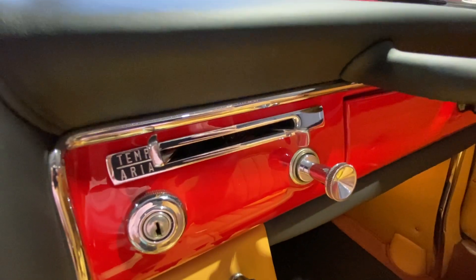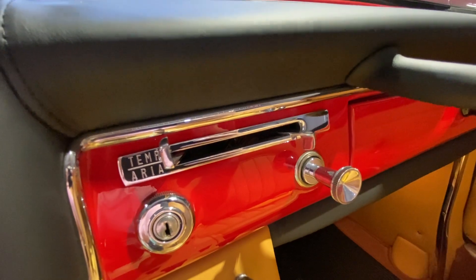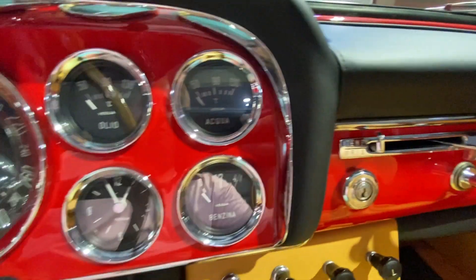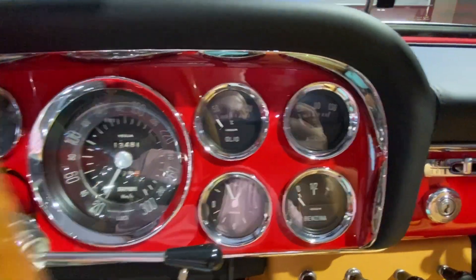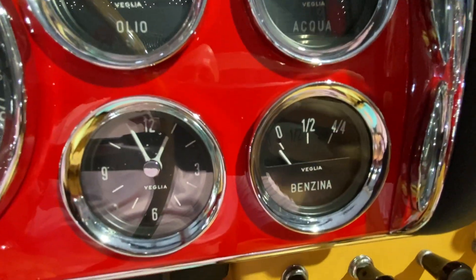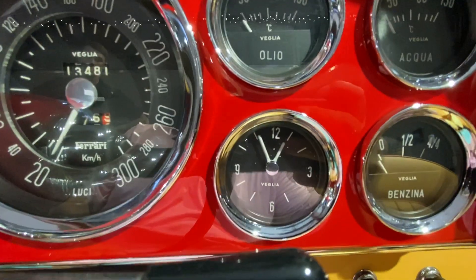This is the heating and ventilation right here, and obviously the cigarette lighter. All your instrumentation here: oil temperature, water temperature, fuel gauge, clock.